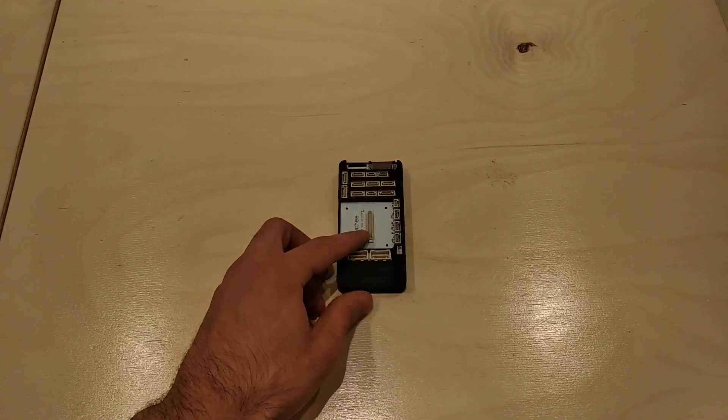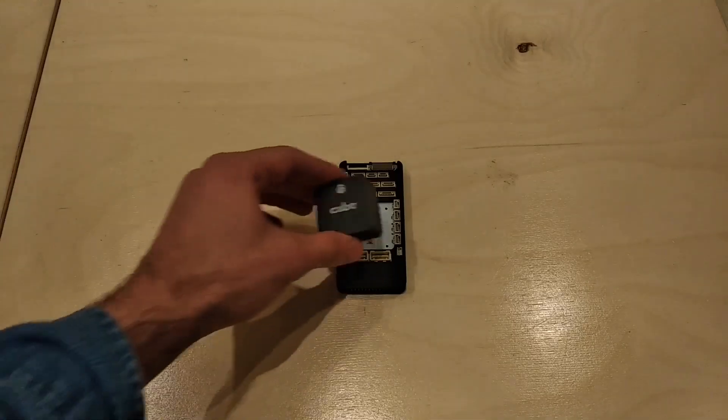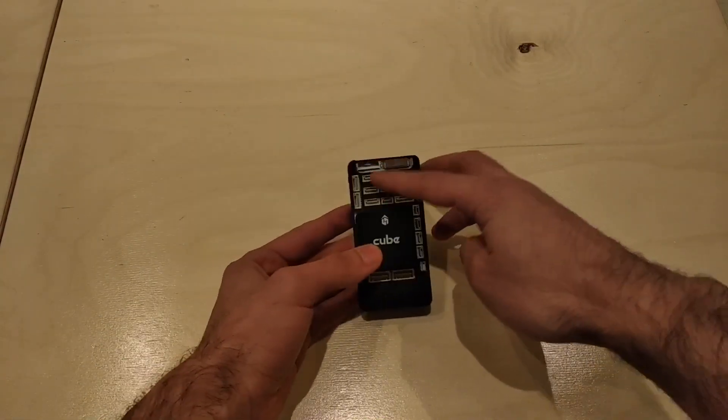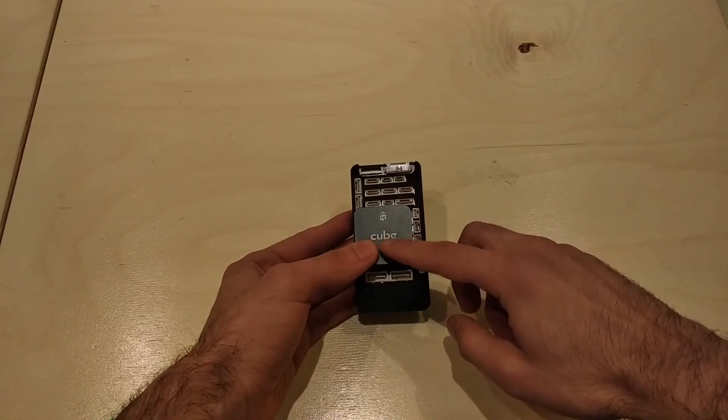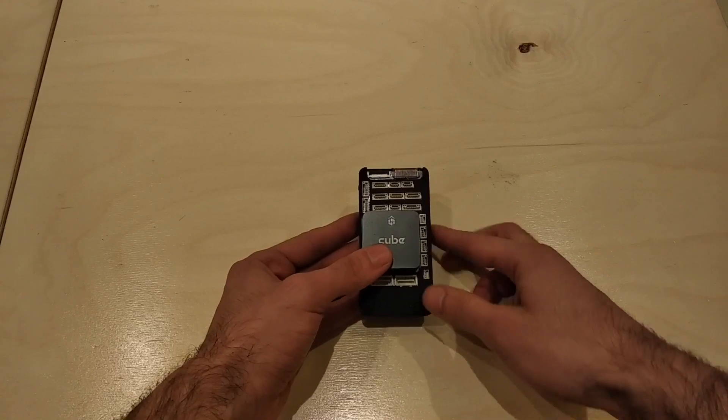In the center we have a connector for the KubeFly controller. Let's put the KubeFly controller in. On the top we have connectors for the Kube and also connectors for the Raspberry Pi Compute Module 3.